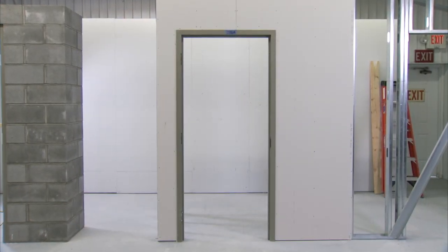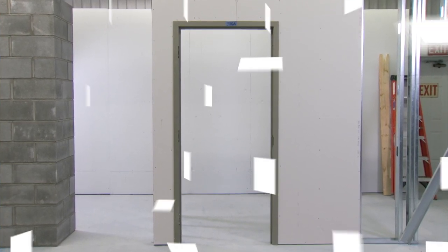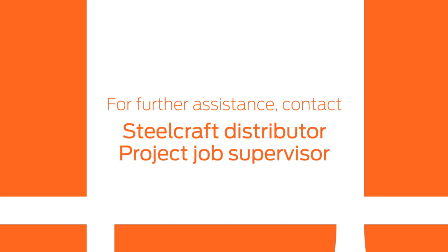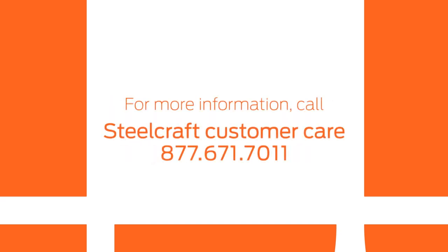The frame installation is now complete and ready for the next stage of construction. If you have any frame installation questions, please contact your Steelcraft distributor or project job supervisor for assistance. For more information about Steelcraft products, please call Steelcraft Customer Care.